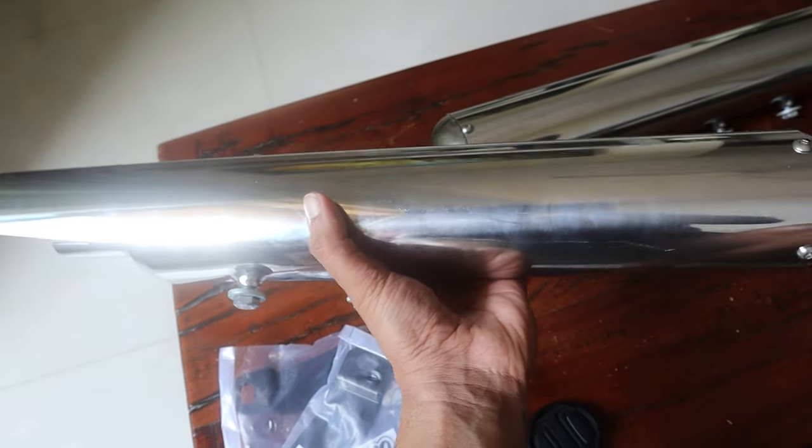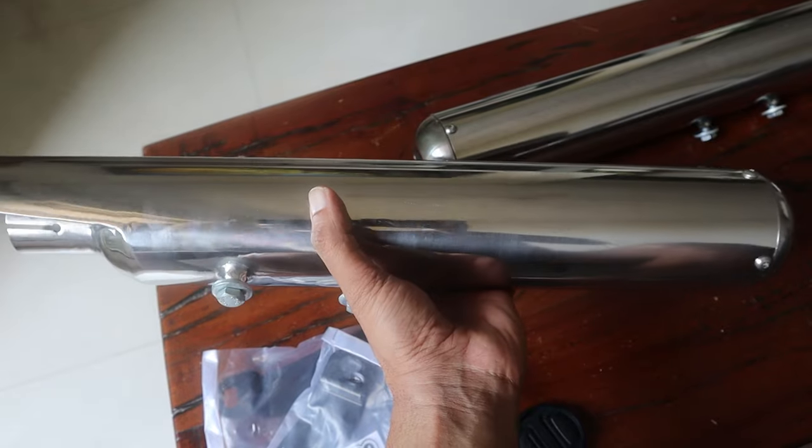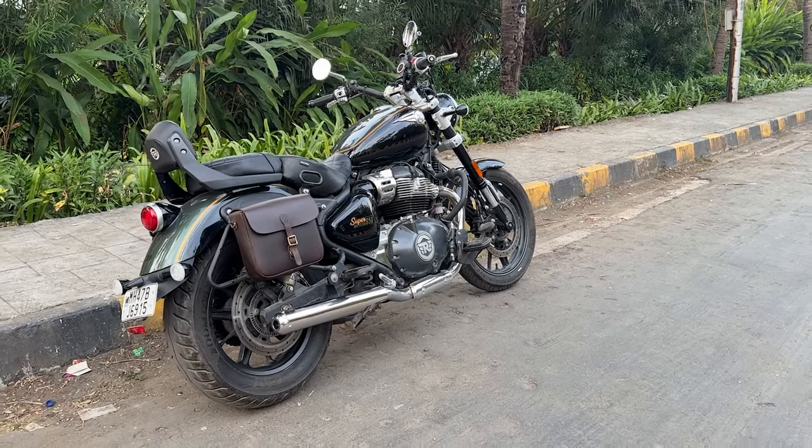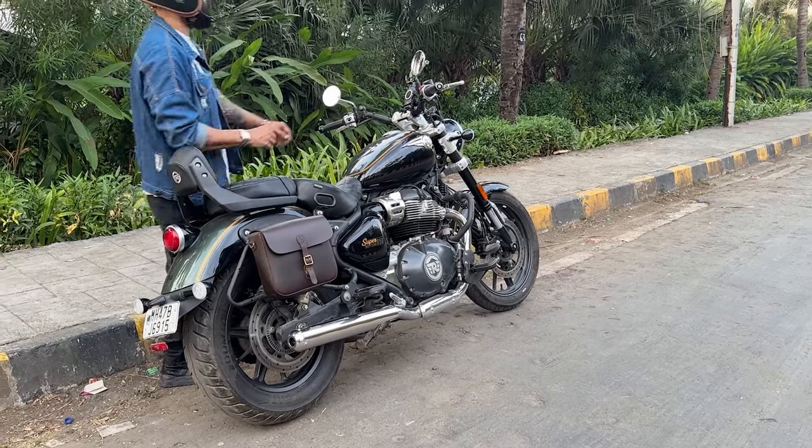What I like about this exhaust is that it is so minimal and sleek that it really complements the Super Meteor 650. However, when you're putting on the long-haul panniers, these exhaust pipes look a little tiny in front of them. Now when you see my motorcycle, you'll see it in a new avatar — and I'm definitely coming up with a video for all my touring mods, because I'm heading for India Bike Week.